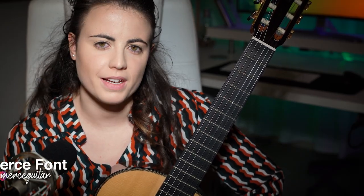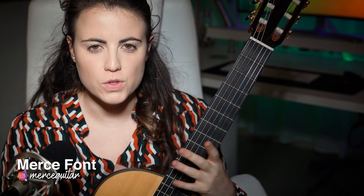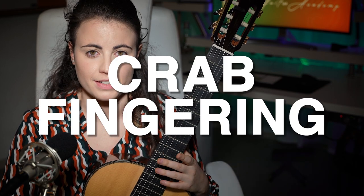Hi and welcome to another video! Have you ever wondered why some players seem to have this beautiful and incredible musical legato — this perfect connection between one note and the other? Well, this is partly because of using what I call the crab fingering — crab with a B.